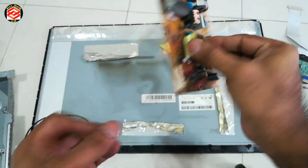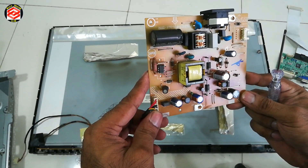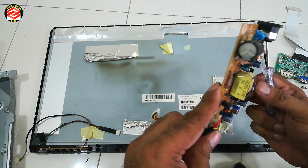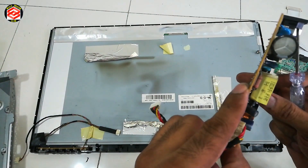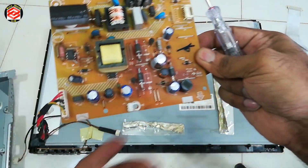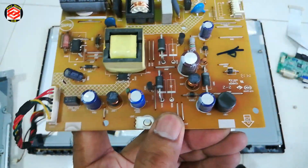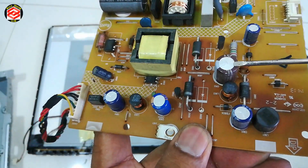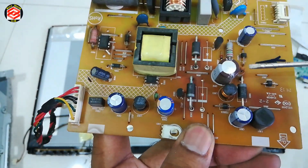And you can see here there are a lot of capacitors. This capacitor looks the same as burst. We need to change this capacitor. Let's see how — we need to open this capacitor out.